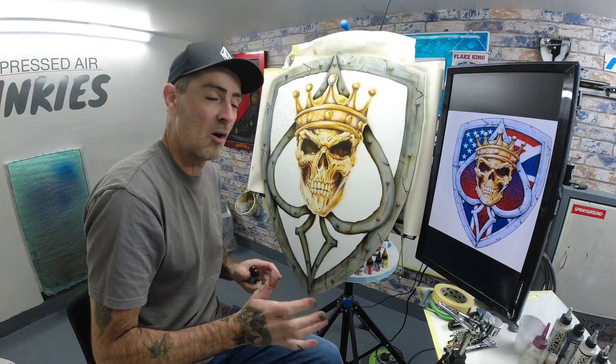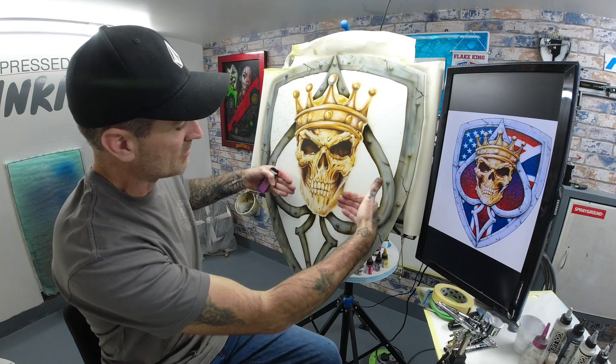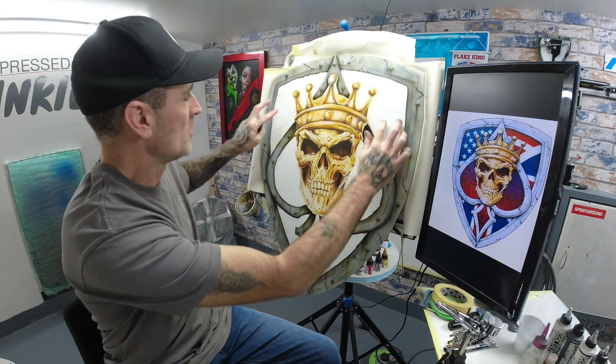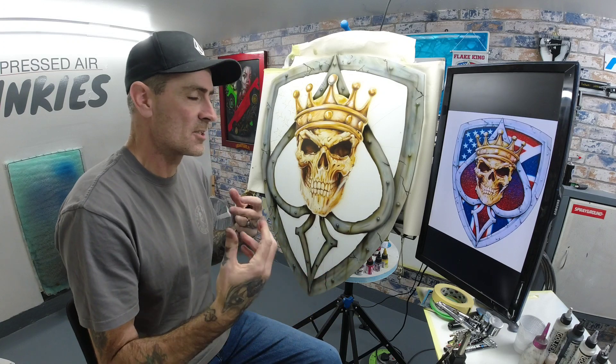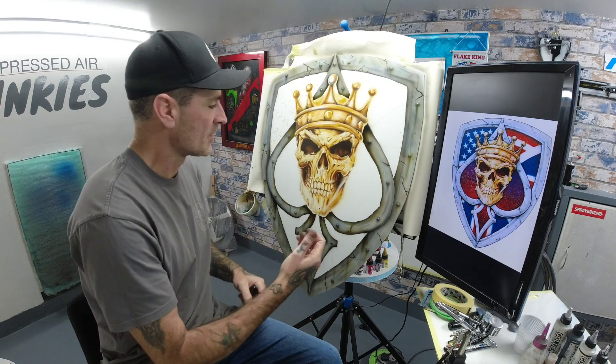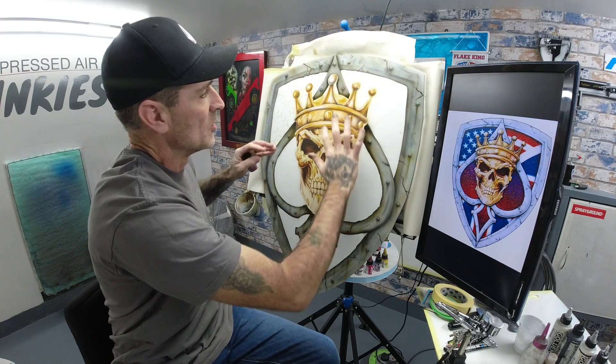So the next stage in part four will be starting the metal flakes. We'll do a faded metal flake from red to blue. We'll have all this piece in here and then I'm going to tweak it and add some more bits. We're going to do some soft flames and smoke flames coming out of the skull, going across and up the actual shield, just giving it a little bit of a tweak.